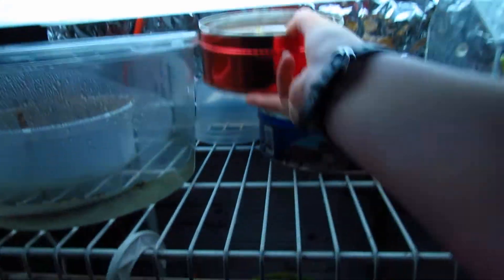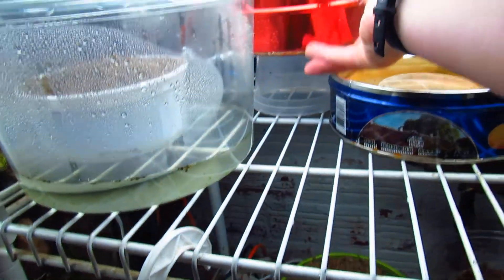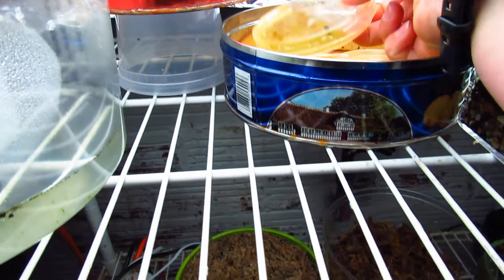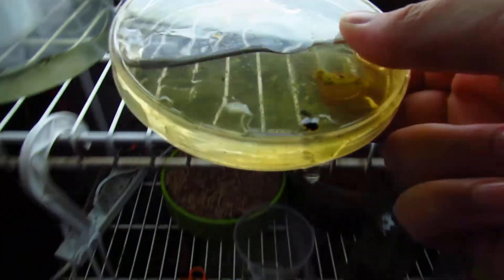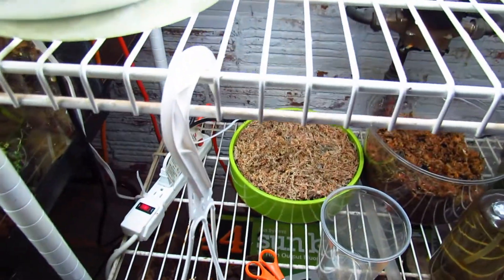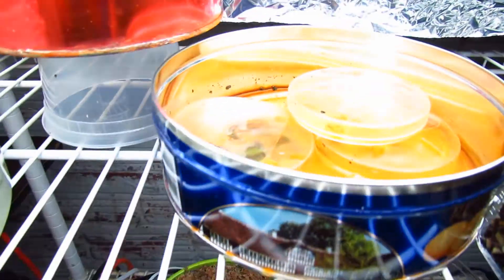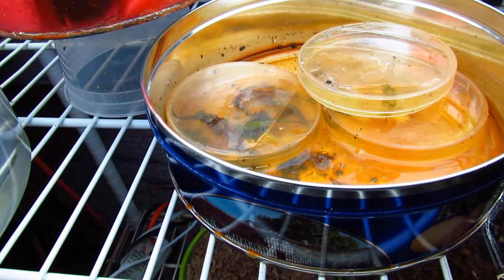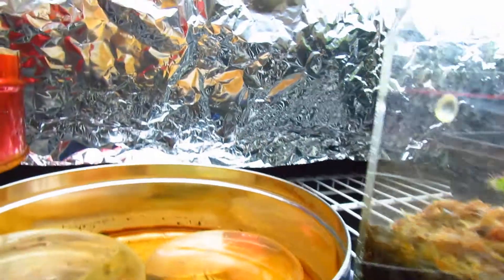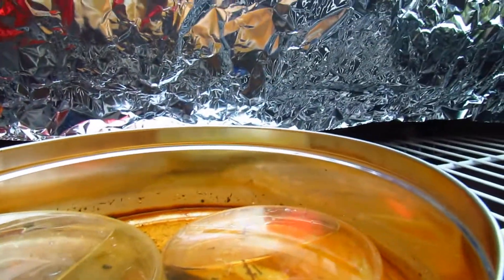And then I have leaf cuttings right here. This is Drosera Nidiformis on top — it's kind of over by my thumb. And then you can see I have Drosera Adelaide on the left, and on the right I have a really small cutting of Drosera Capensis Giant, which is in the back.